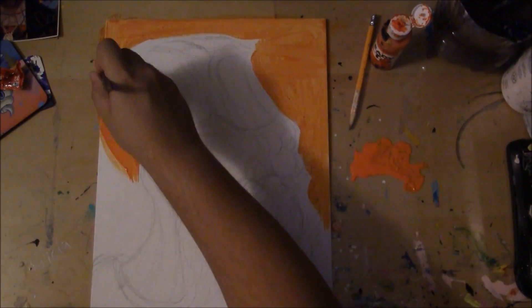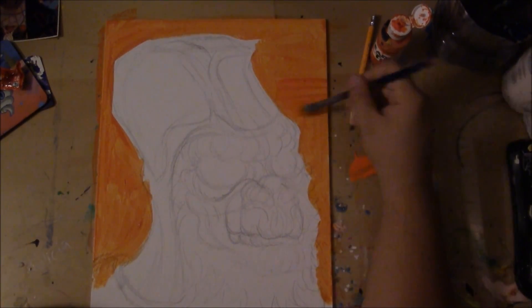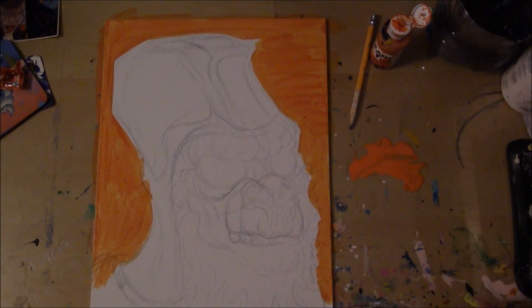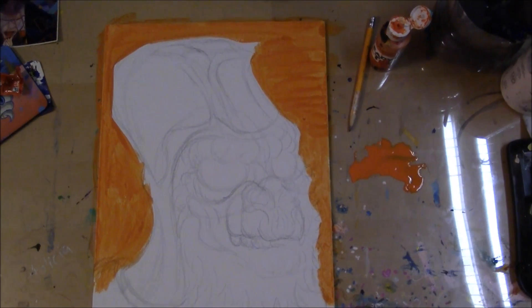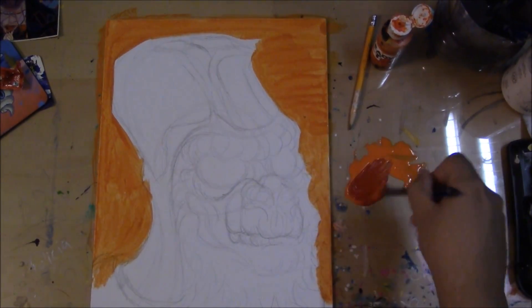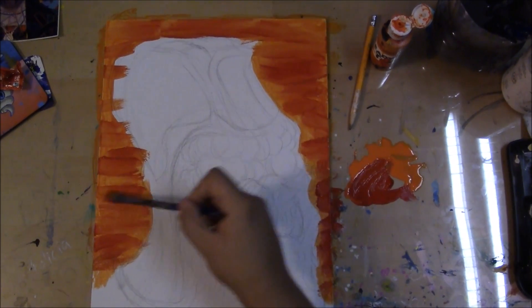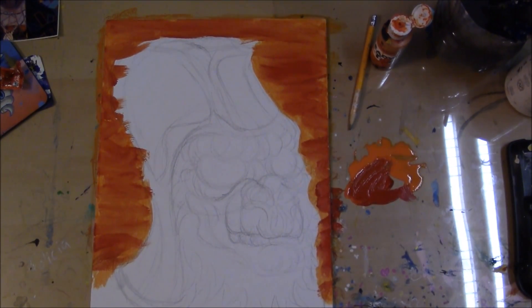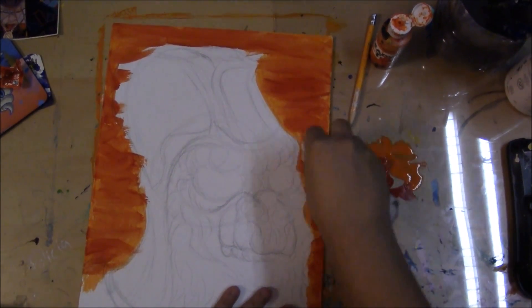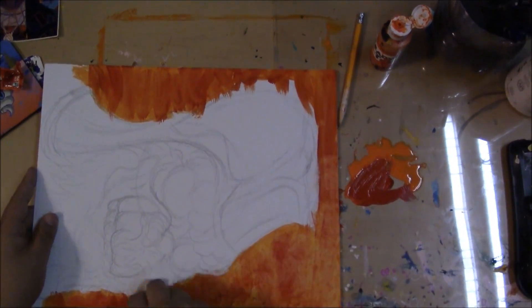Today we're working on a 14 by 11 inch canvas board, and I'm just laying down the foundation for what will be the background of General Ursus from Planet of the Apes. It's one of my all-time favorite movies, man.